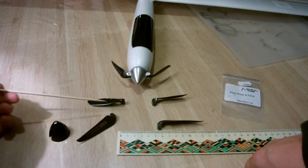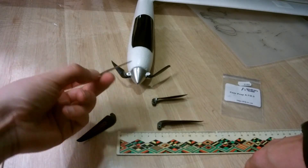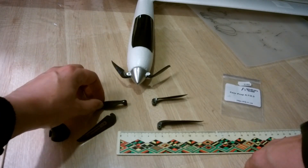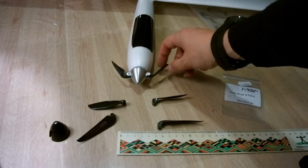I decided to go back to the original prop, but I still didn't like it because it's cheap plastic. I wanted something better for improved efficiency, and after some searching I found this new prop.